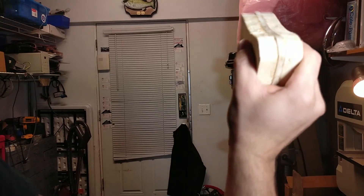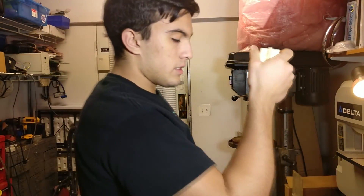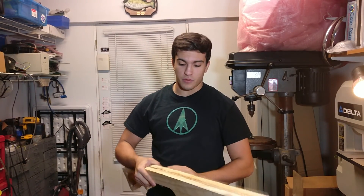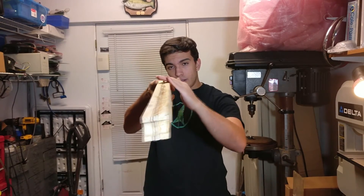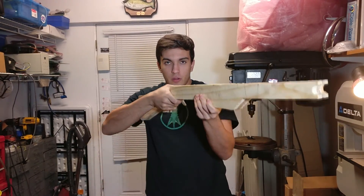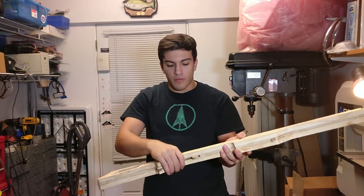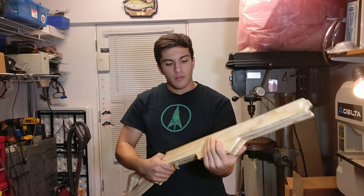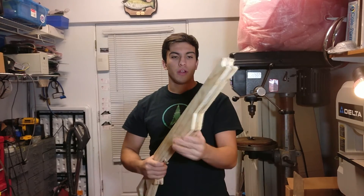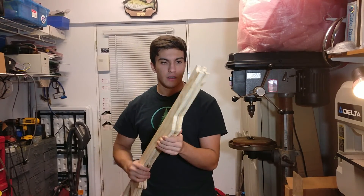Up here and all the way down as well. So now what's left for us to do — which is probably going to be a pretty big job — is we have to start rounding all the rough edges to make it feel more comfortable in the hand, basically give it a more ergonomic grip right here and here, and make the stock more comfortable. Round up each of these corners a bit. Let's get to it.